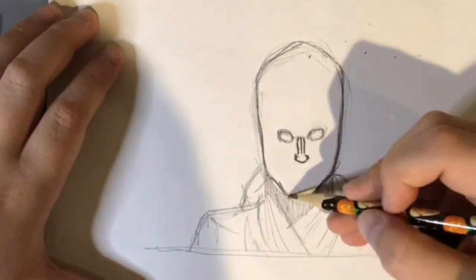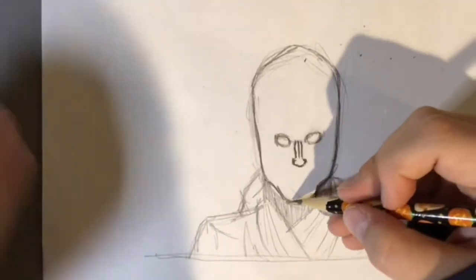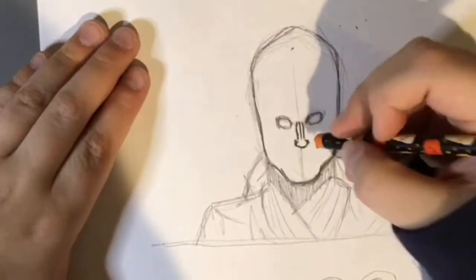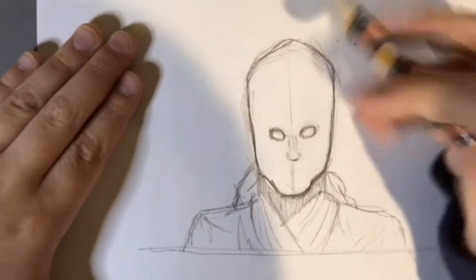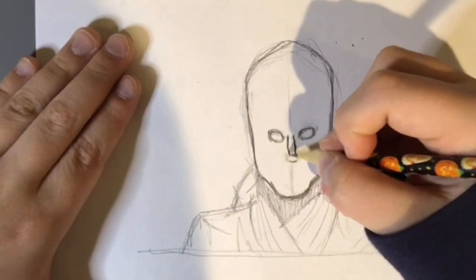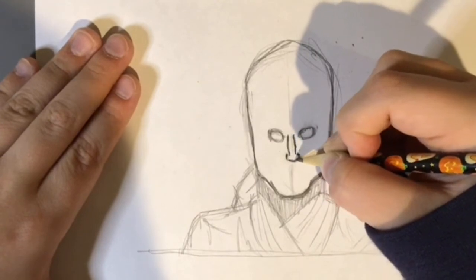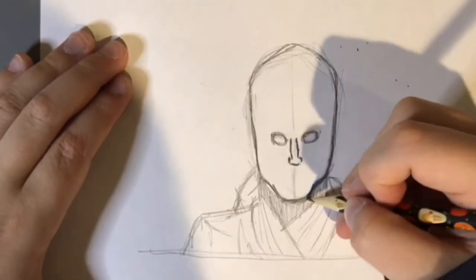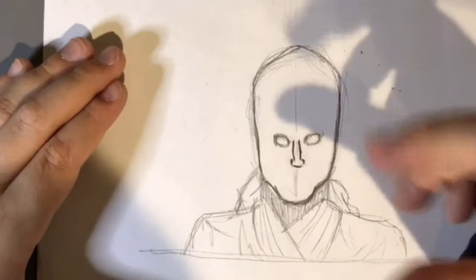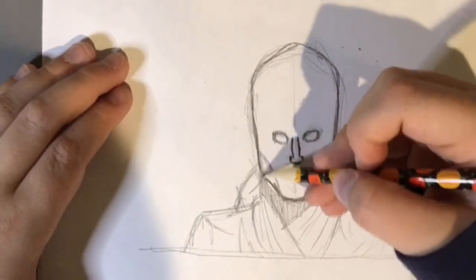Now that we have the nose and the guideline for the eyes, we can go on to the mouth. I kind of messed up the chin a little — looks like he's out of perspective, but he shouldn't be. I should have done the guidelines at the beginning so I know everything's lined up. Hopefully this should do it. This is a little slanted, but there we go. From here you can't see anything because it's just all black tattooed — you can just shade that in.